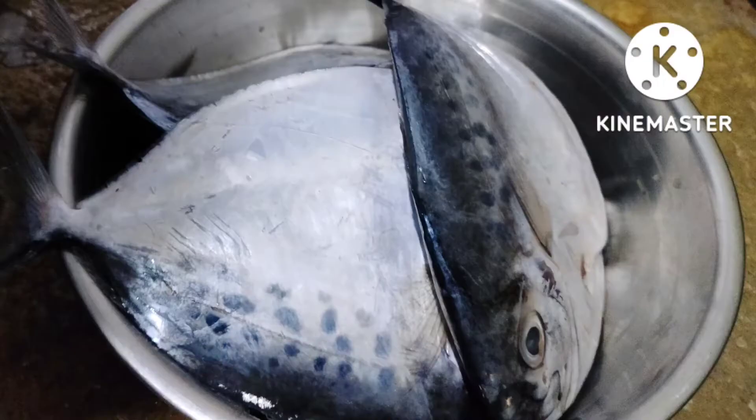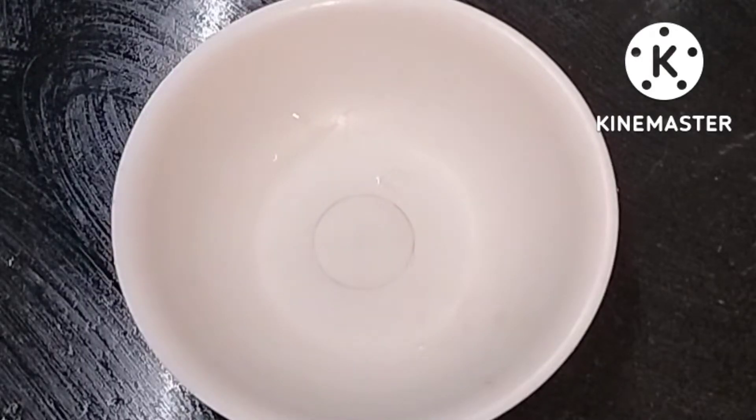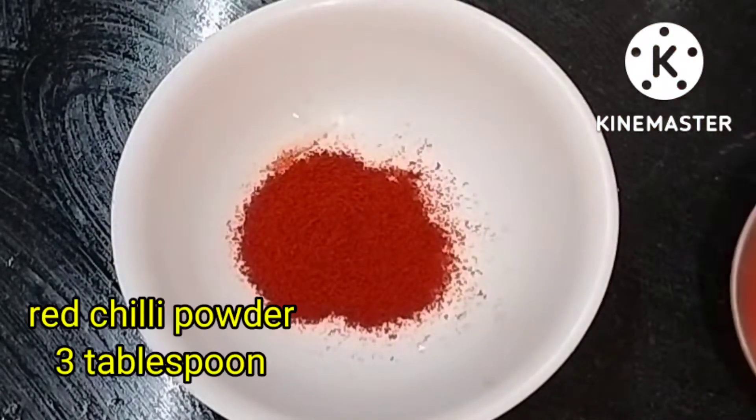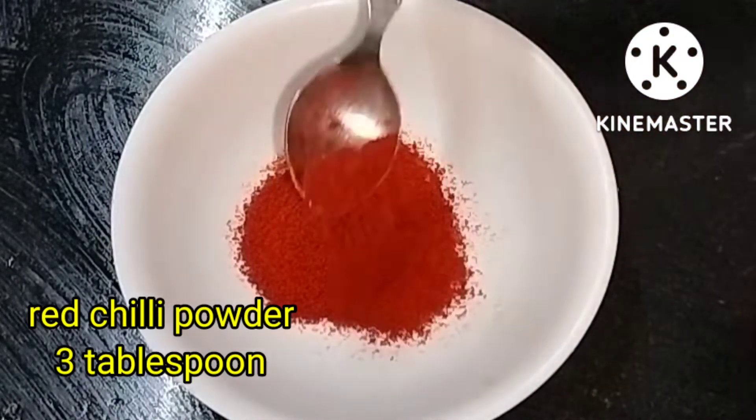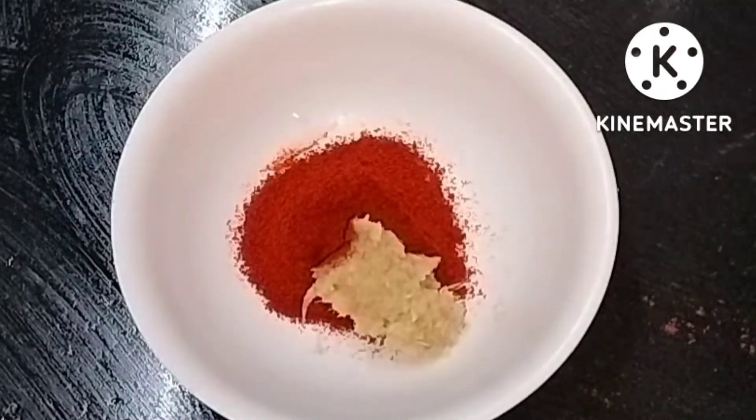I am going to fry the meat. I will fry the meat in this place, in a bowl, with 3 tablespoons, in a pan.